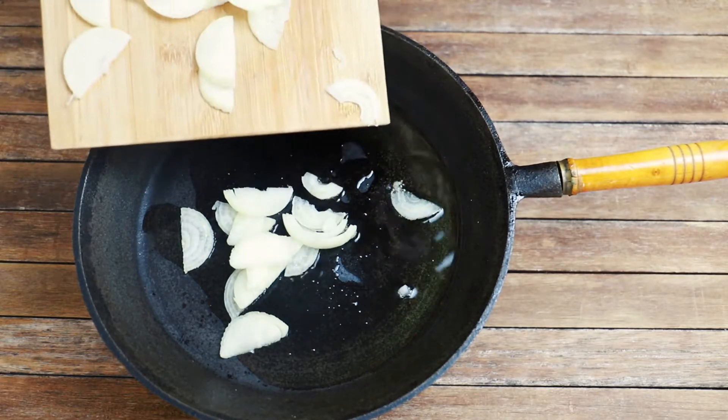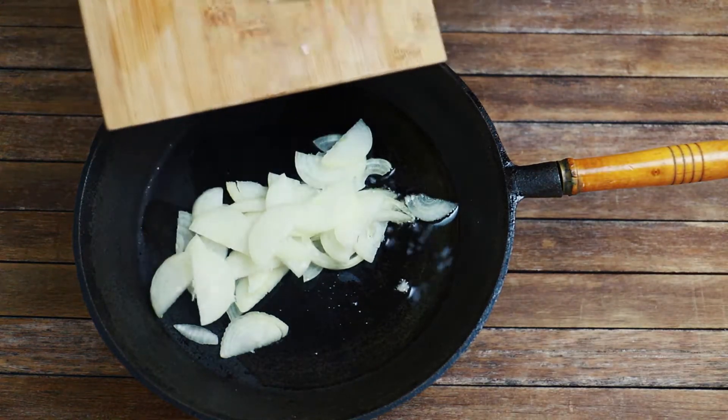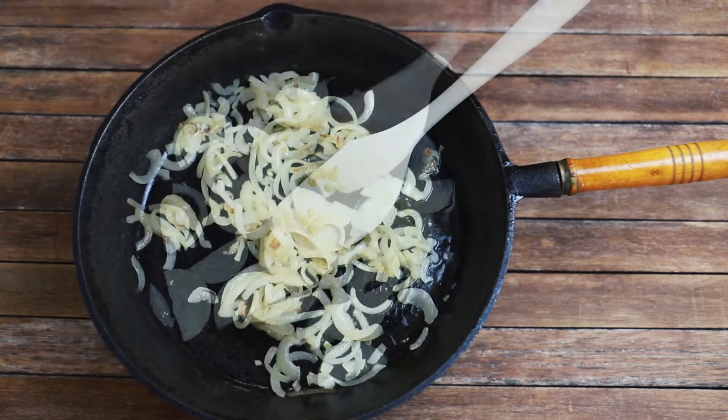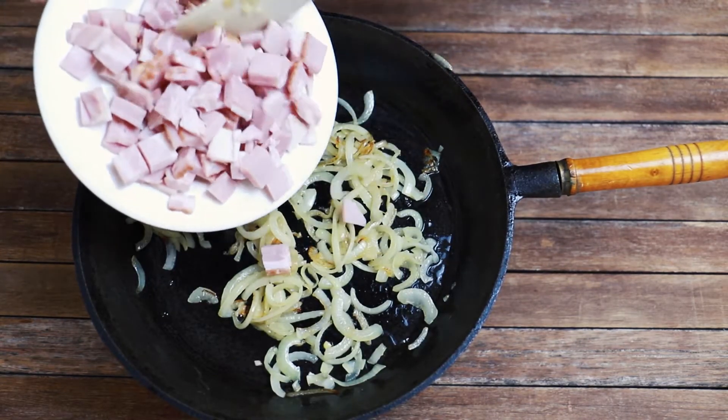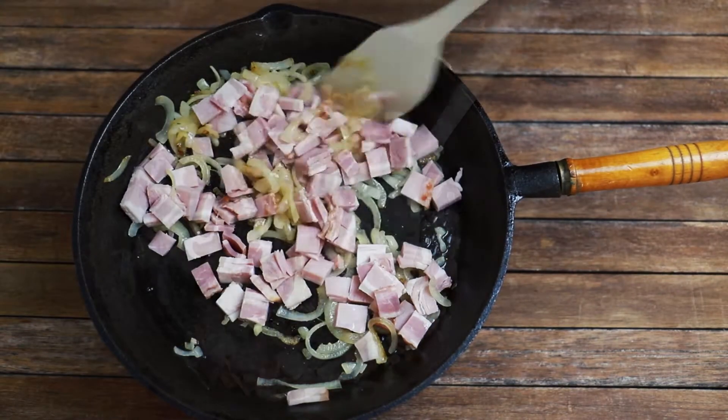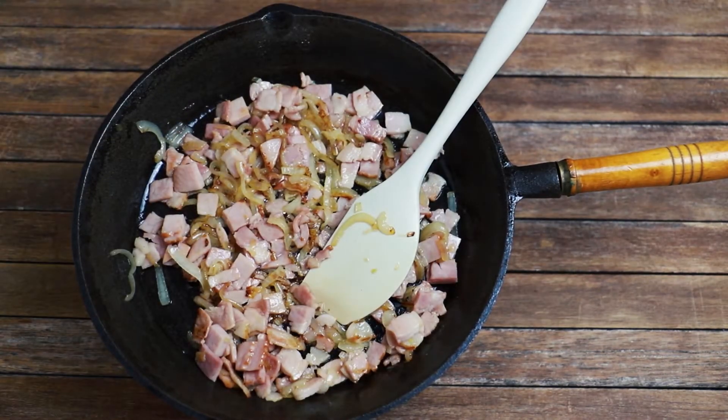Heat a large pan to medium and add a little bit of oil into the pan, then fry your onions for a few minutes until starting to soften and brown. At that point add the bacon and continue to cook for a further few minutes until everything is soft and brown, then remove it from the pan.